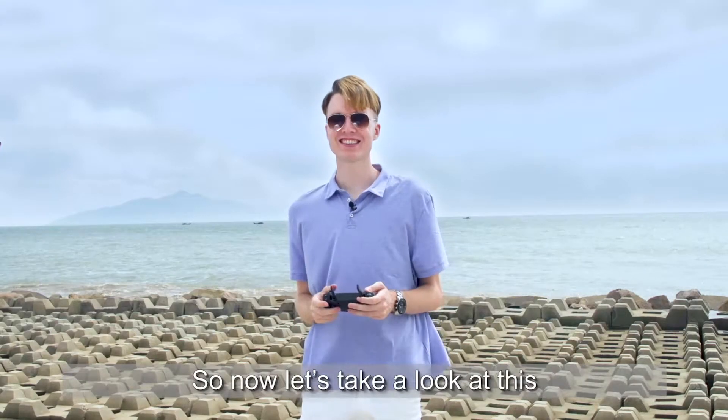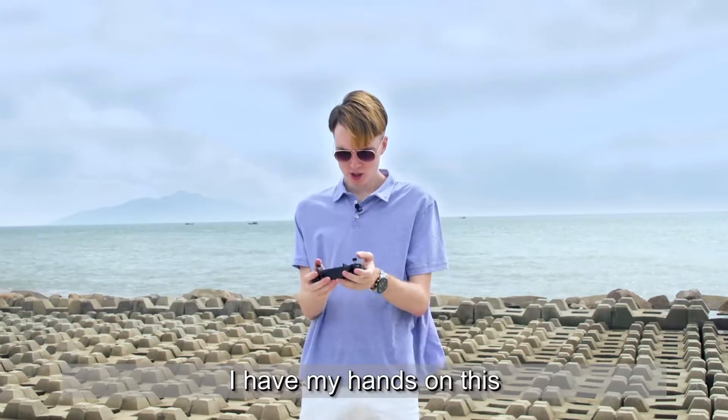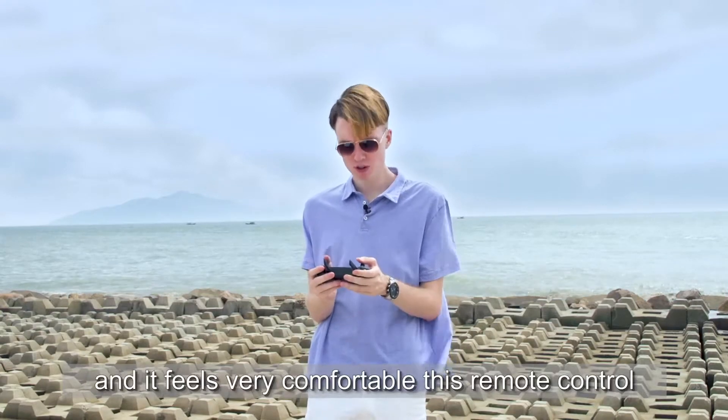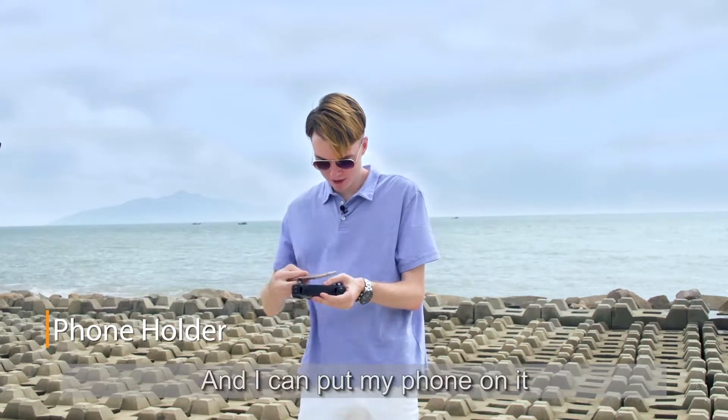Now let's take a look at the AVO W Pro's remote control. I have my hands on this and it feels very comfortable. We have the antennas and we can pull them out. And I can put my phone on it.